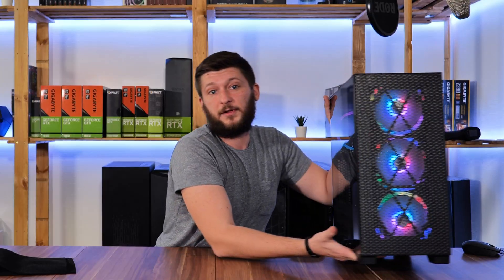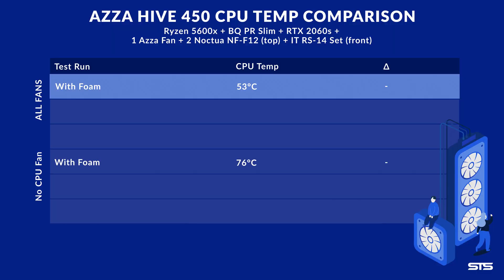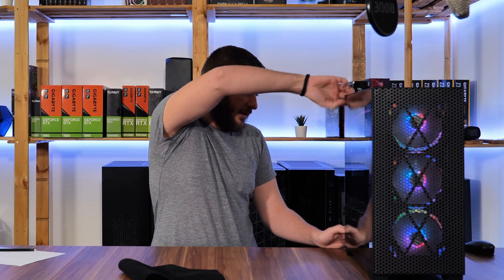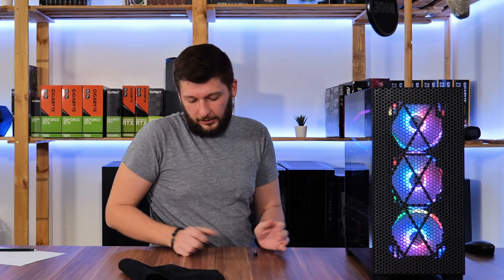Everything is set and done, so it's time to repeat both tests and hope that I'm right or this will become a scrap video. The first results are in: without the foam and with all the fans cranked up to the max including the CPU fan, the temperature dropped to 52 degrees C. So that's basically a win of one degree — not as much as I expected. Let's remove the CPU fan and have a look at the amplified results.